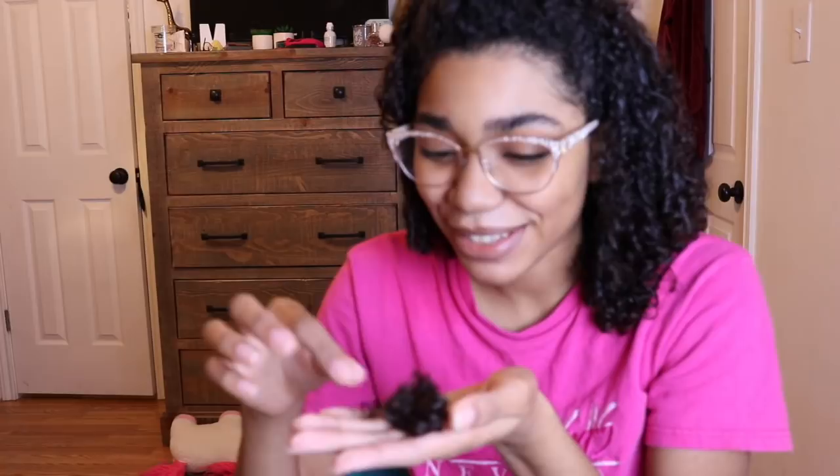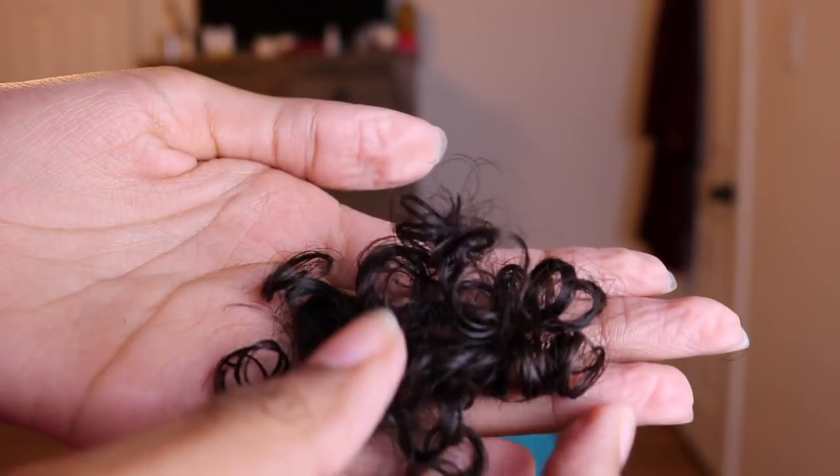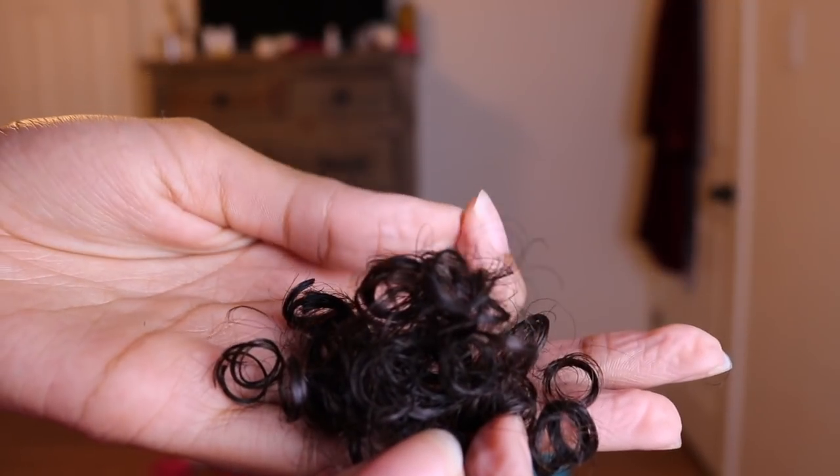So I just got out the shower and I put some product in it. I did cut the front part of my hair. I just put it up — these are the little bitty curls, they're so cute. My hands are wrinkly because I literally just got out the shower. These are the little curls I cut off from the front of my hair, just to make my bangs blend a little better.